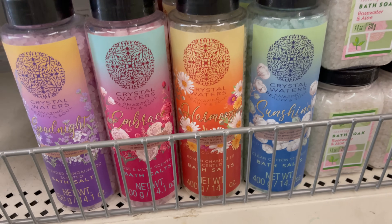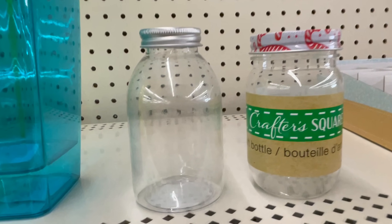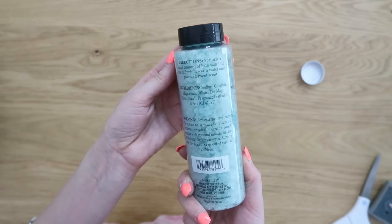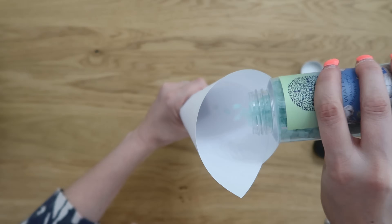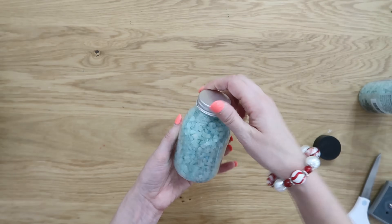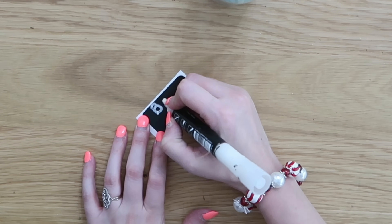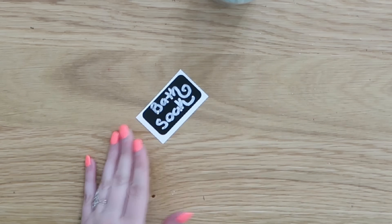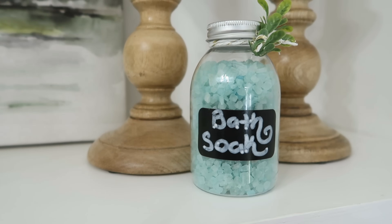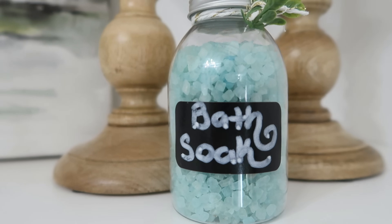Bath salt is another really great self-care item to give for the holidays and Dollar Tree has lots of nice ones lately that smell really good. We're going to grab this smaller jar from Dollar Tree to make this look a little bit more high end — it's really just that easy to take something that looks like it's from Dollar Tree and make it look more nice and fancy. To get the bath salt into that smaller jar, we're going to take a piece of paper, twist that into a funnel, and funnel our bath salt down into the container. Then add the lid back on. We're going to make a custom label using chalkboard stickers from Dollar Tree and our chalk marker to label it as 'bath salt.' Just stick that onto the front, add a little bit of twine and a piece of greenery, and it gives it more of a high end look.